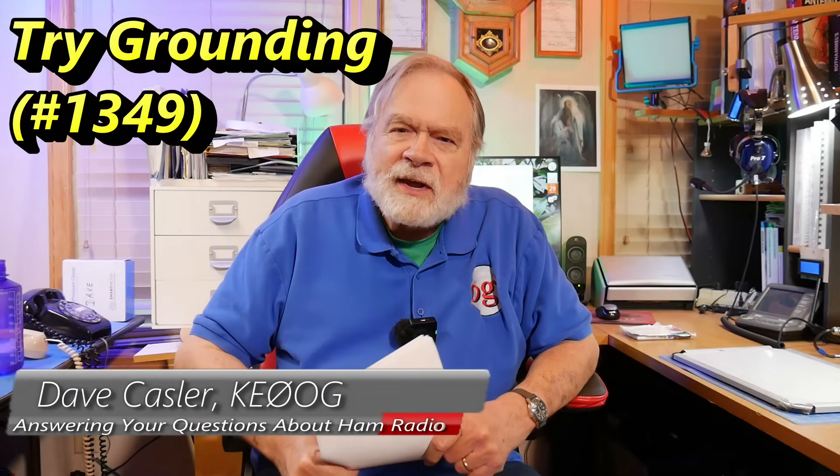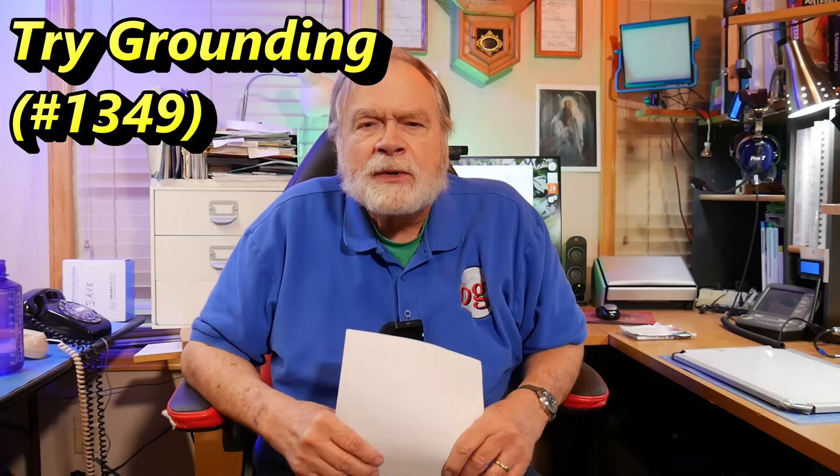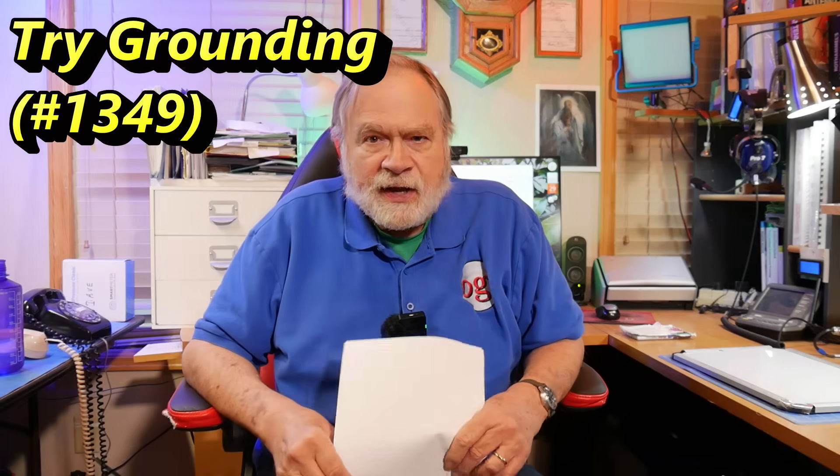Hello, Augie's Worldwide. I'm Dave Kassler, amateur radio callsign KE0OG, here with another episode of Ask Dave. Today's question comes to us from K7KQ. This is one of those questions that got delayed in the mail by four years, so we'll see what we can do. I'm sure he's already solved his problem, but some of you may be having the same problem, so let's see what we can do.